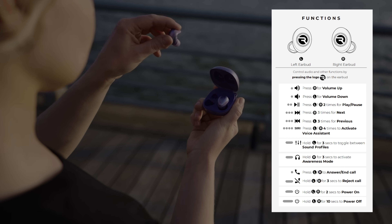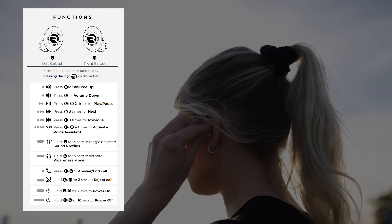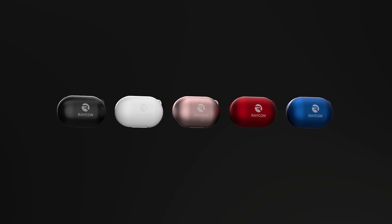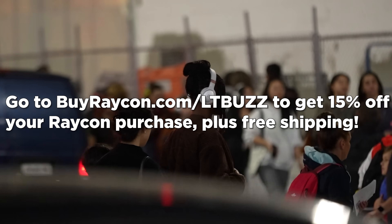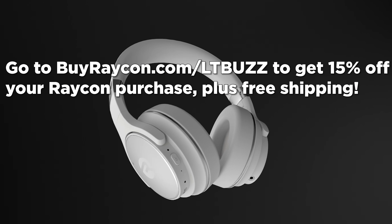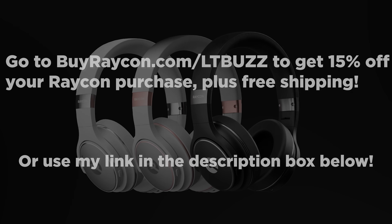These earbuds offer up a ton of convenient functionalities with the buttons on each side, allowing for a wide variety of media control and smartphone functions. No wonder they have tens of thousands of five-star reviews. Get premium audio that looks, feels, and sounds better at half the price of other premium audio brands by visiting buyraycon — that's b-u-y-r-a-y-c-o-n dot com forward slash l-t-buzz — for 15% off your order site-wide plus free shipping. Thanks again to Raycon for sponsoring this video.